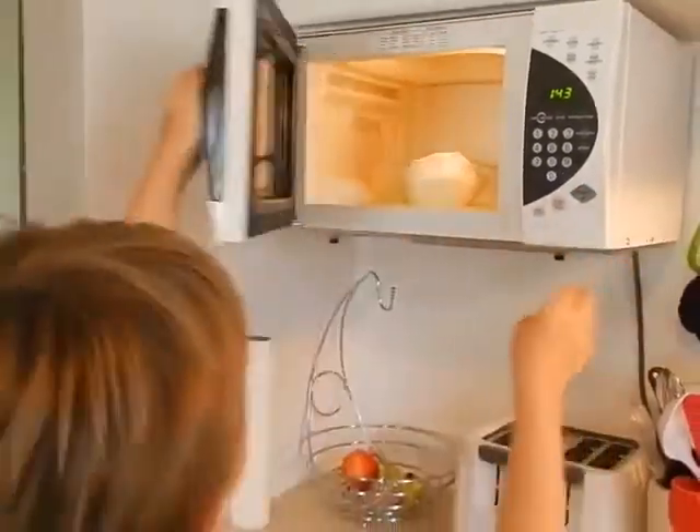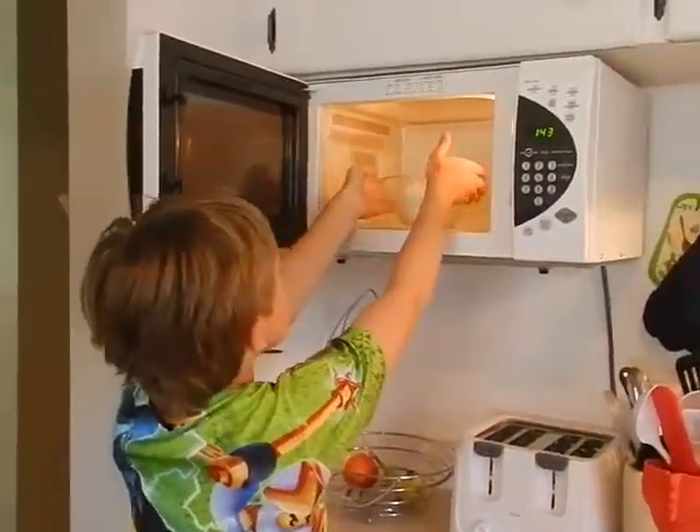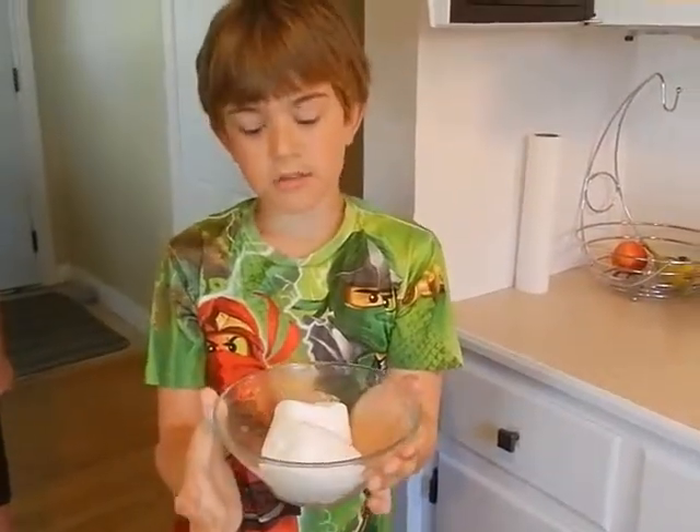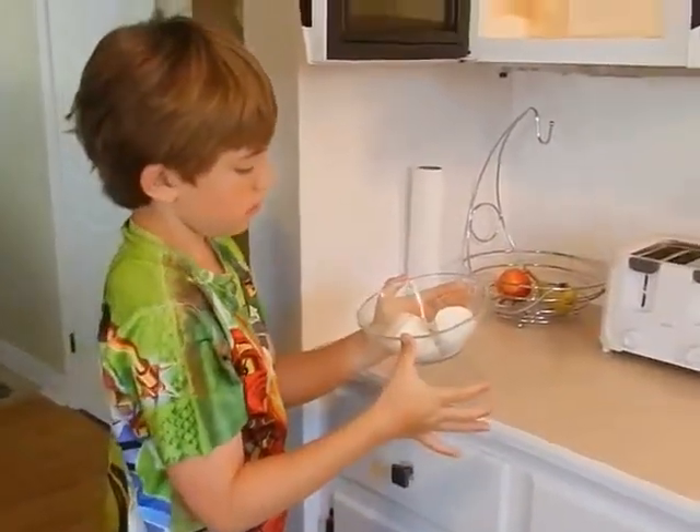Wow. And just look at it — get small again. What exploded!